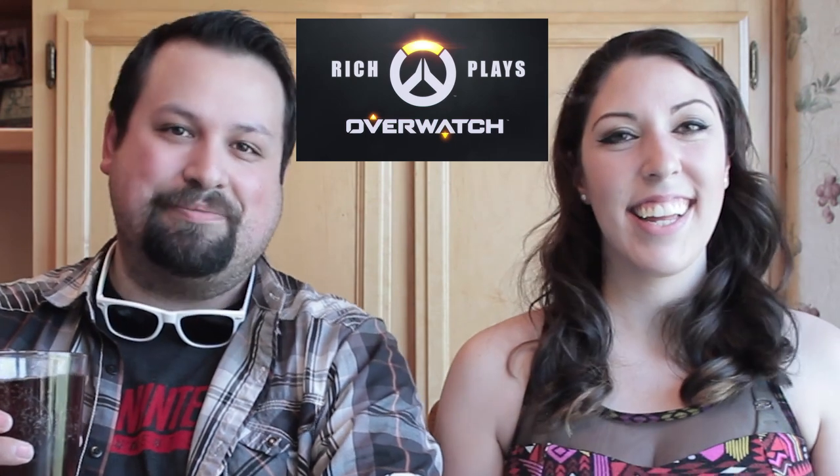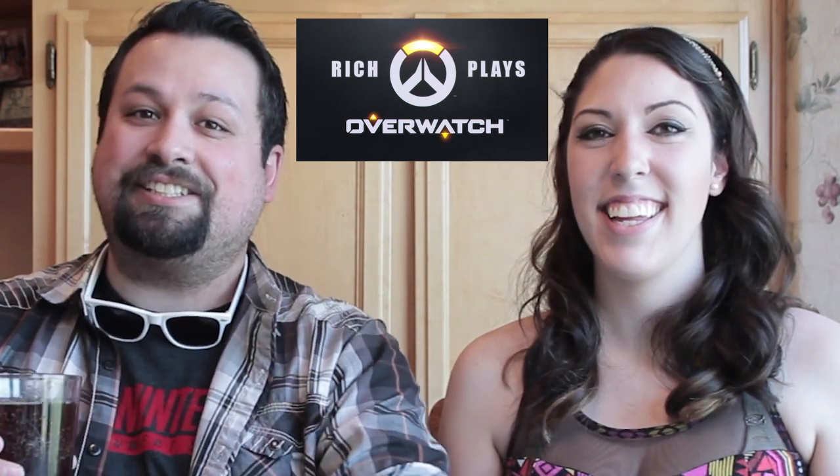Like Rich Plays Overwatch — go ahead and click that annotation right up there. And when you're done watching that, watch some other stuff. Alright guys, I'm Rich. I'm Jax. See you guys. Bye. I had an itch on my head that whole video.